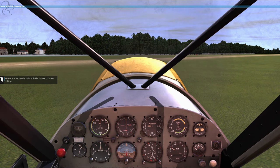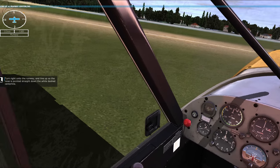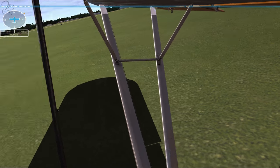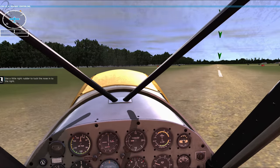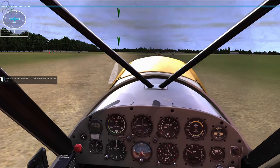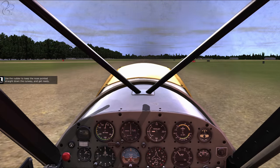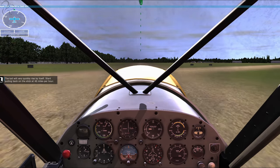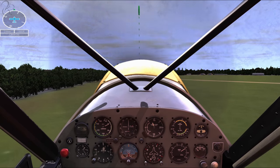When you're ready, add a little power to start rolling. Turn right onto the runway and line up so the nose is pointed straight down the white-dashed centreline. I was just looking at the shadows and the grass texture, seeing how good it was. There's like dirt all over the windscreen. Use the rudder to keep the nose pointed straight down the runway and get ready. Okay, full power. The tail will rise very quickly by itself. Start pulling back on the stick at 40 miles per hour. Wow, that thing takes off so quickly. Fantastic, we're flying!